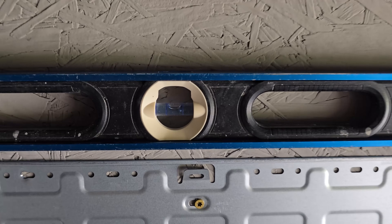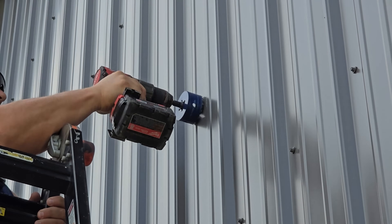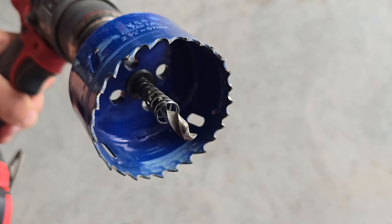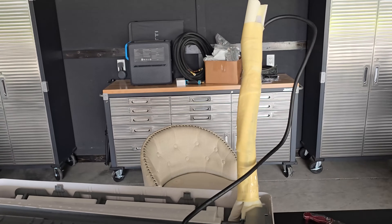Be sure to level it. I used a long bit from the inside to find the center of the hole to the outside, and used a 2 and 5/8 inch hole saw to drill the hole. Then I wrapped the lines and the power cord with the provided vinyl tape, and started fishing the power cord out to the outside.